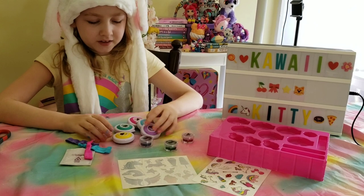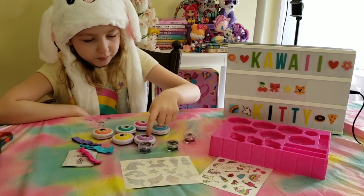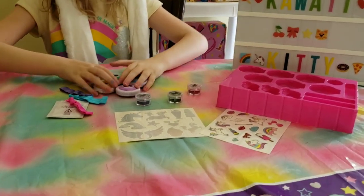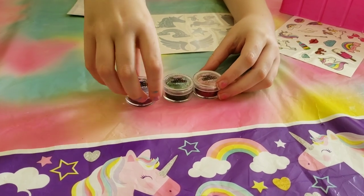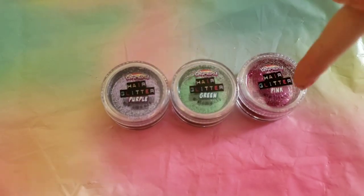Basically we have six of these: pink, blue, purple, yellow, green, and orange. And we also get three hair colors — three root glitter things. Purple, green, and pink.